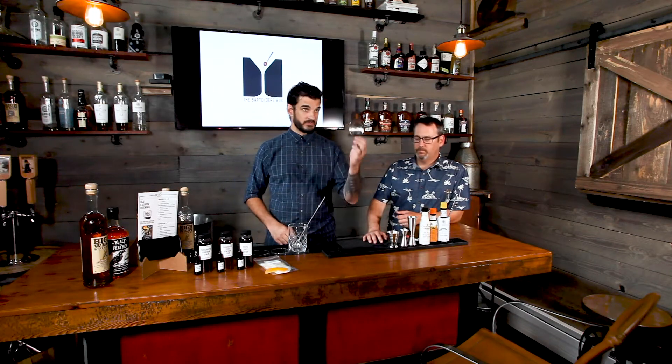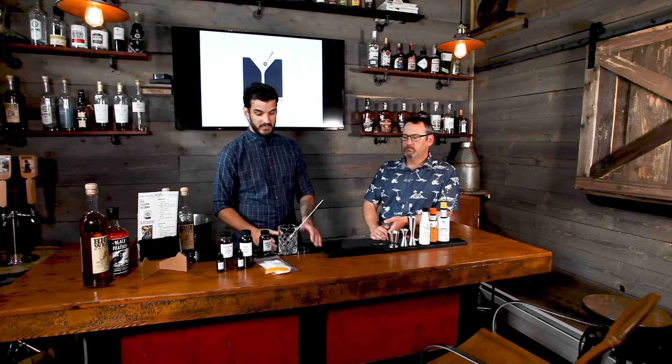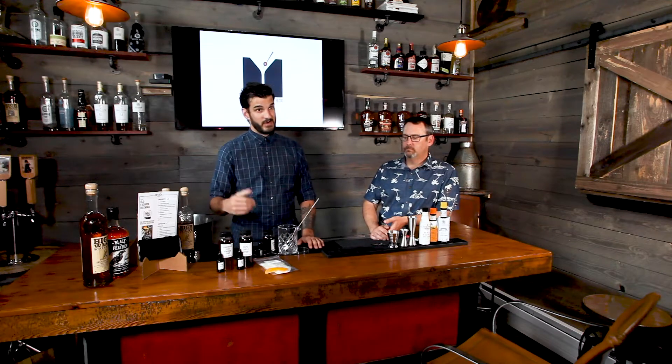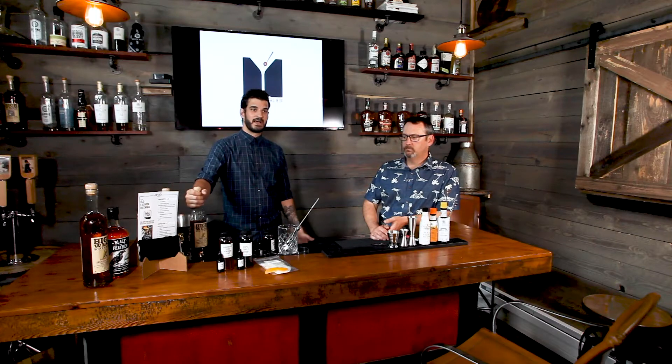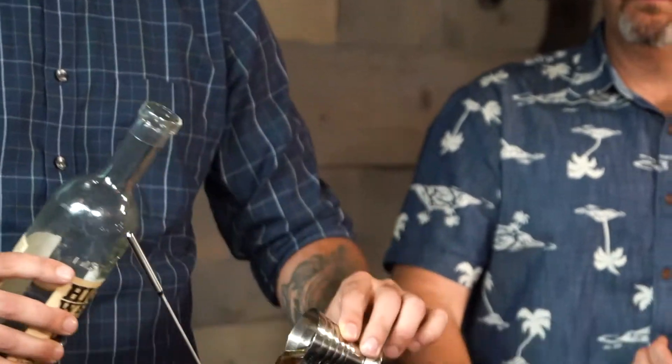Got the crystal mixing glass, a bar spoon, and a julep strainer that works with it as well. Let's start with the regular old-fashioned — the regular demerara syrup and regular Angostura bitters. First thing is to add the whiskey. If you're a bourbon drinker, go with bourbon; if you're a rye drinker, go with rye. We're going to do two full ounces of rye whiskey right in this mixing glass.